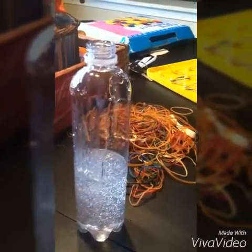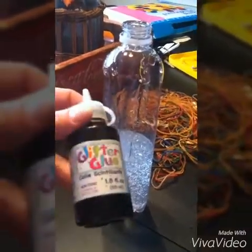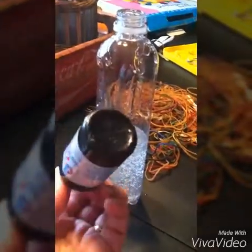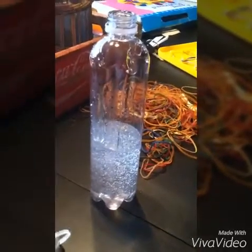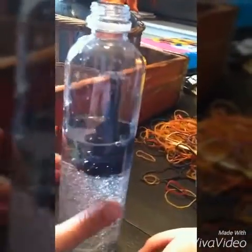Now I'm going to add some glitter glue. I already had this on hand, so hopefully it's not dried out. We're going to use glitter glue in black. I'm going to drop that in and we'll be right back.